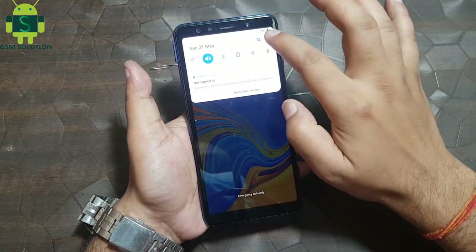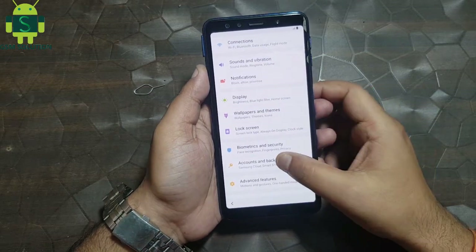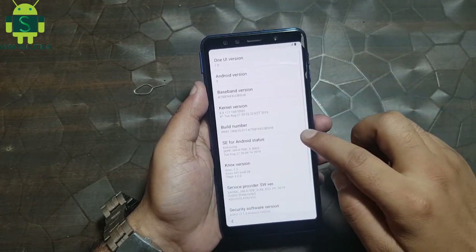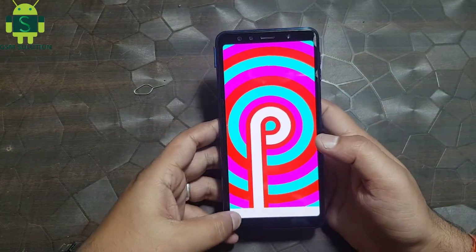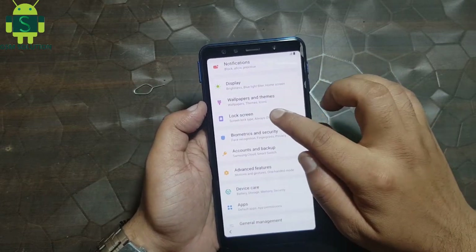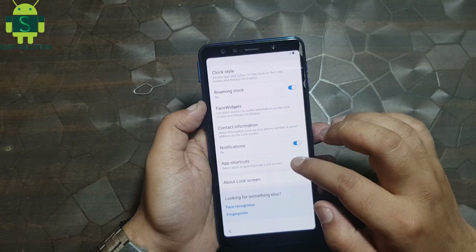Click to search tab and open settings. Input pin lock. Setup pattern lock then reboot your device. Input pin lock.